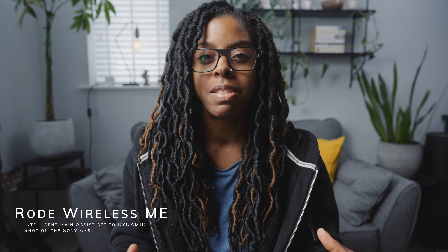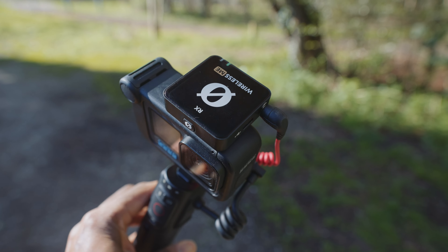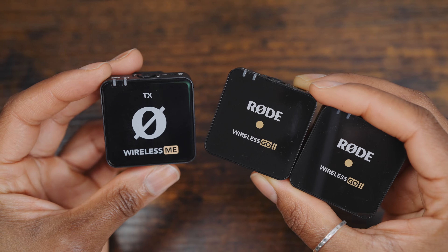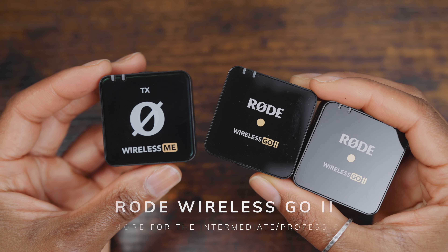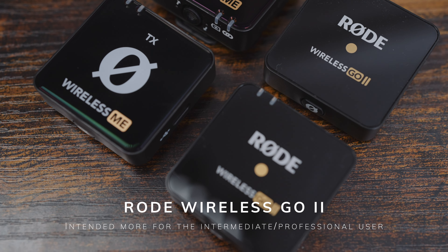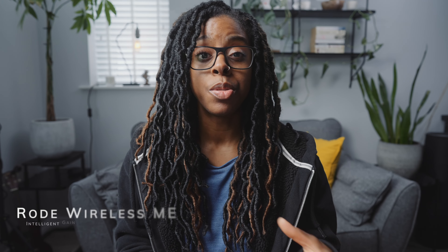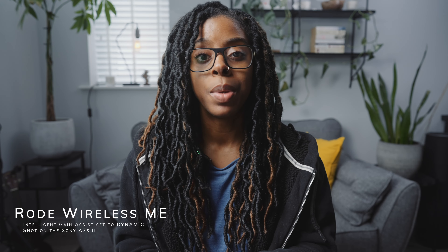Rode clarified where the Wireless Me sits in their range: it's intended for someone who just wants to plug in and get great audio without changing settings — beginner friendly, especially for phone content creators where the Capture app shines. It's not a replacement for the Wireless Go 2, which is aimed more at professionals wanting more control. The intelligent gain assist was created specifically to remove the worry about audio clipping.